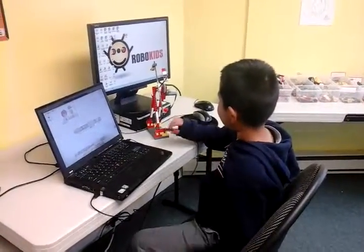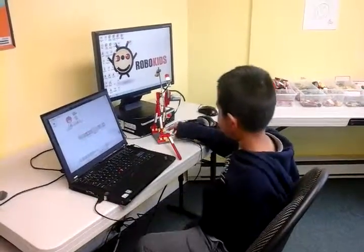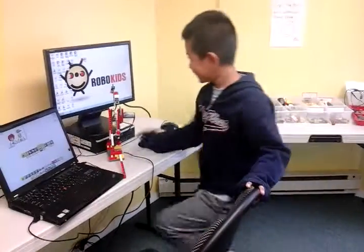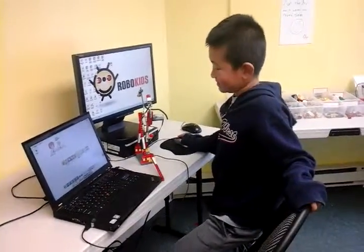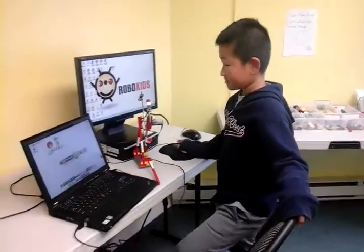I didn't know where to put this so I just left it down here. Before I couldn't use this one, so I changed it to a different one, then changed it back and it started working. I don't know why it wasn't working with the other one — it wasn't moving at all. Maybe there weren't any batteries, but we're not sure.